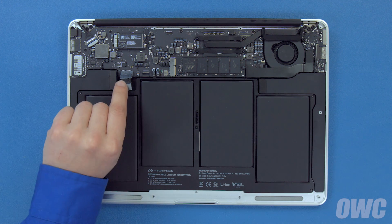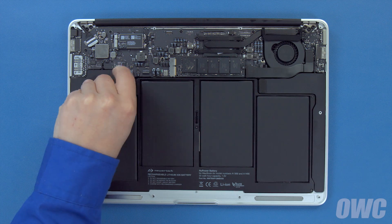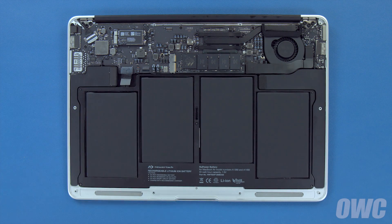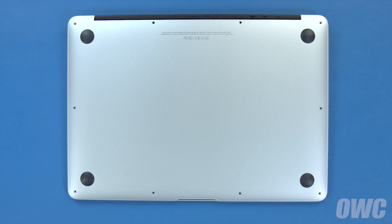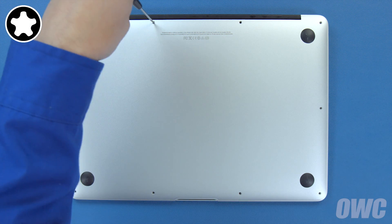Finally, connect the battery by lining up the connector and simply sliding it into its socket. You can now set the bottom cover back into place and push down on the center to engage the clip. Replace the screws you removed earlier, starting with the two longer screws which go in the center on the hinge edge.